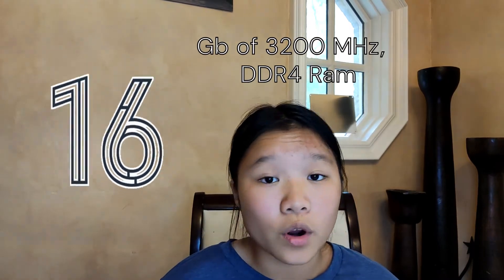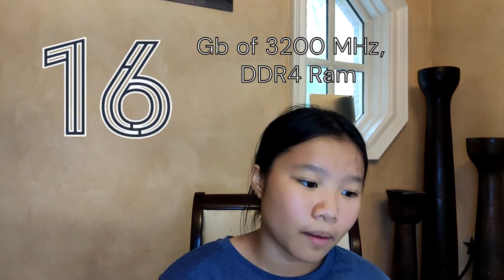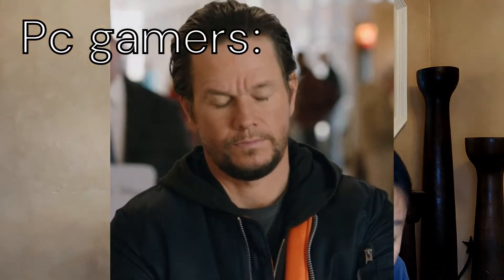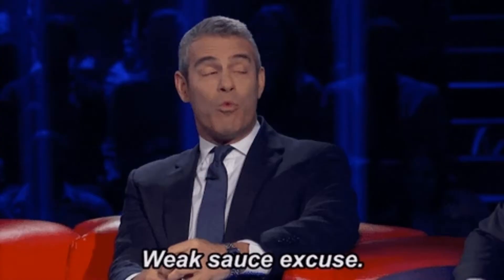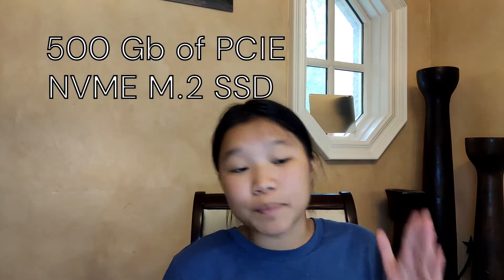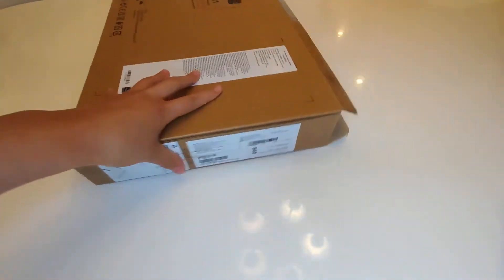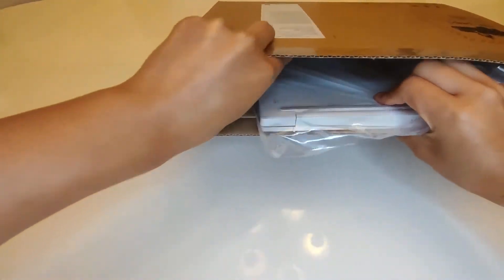This also has 16 gigs of DDR4 3200 MHz RAM. Unfortunately, it's soldered. It also has AMD Radeon integrated graphics — no dedicated GPU — but because this is a 13-inch super thin and light device, I don't think it'd be reasonable to expect that. It also has 512 gigs of PCIe NVMe M.2 SSD, which means pretty fast storage, and thankfully this is not soldered. You can remove the old NVMe drive and just pop in a new one.